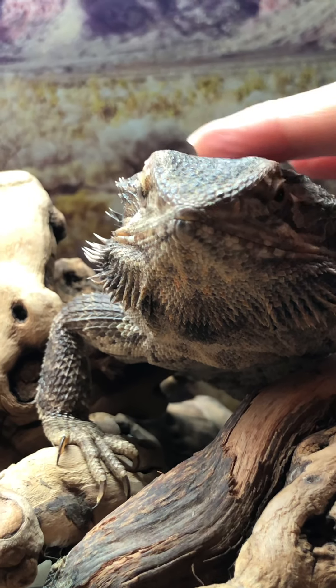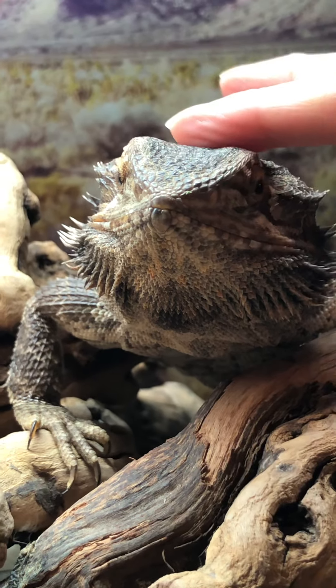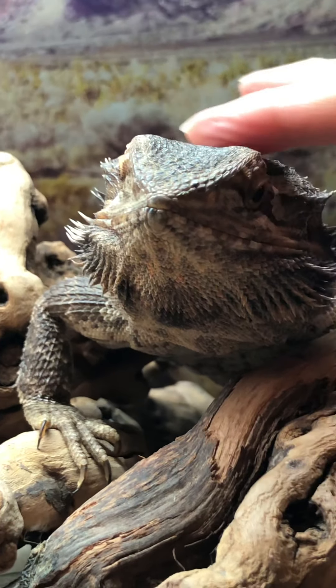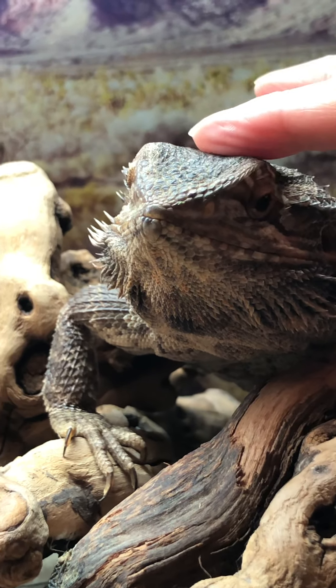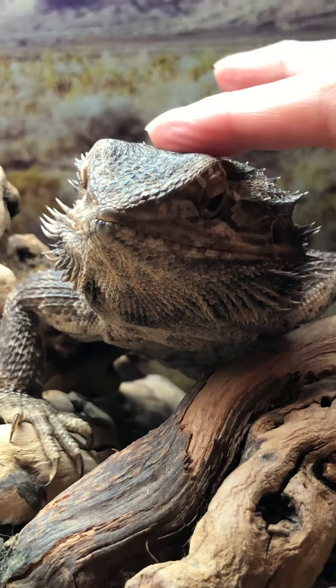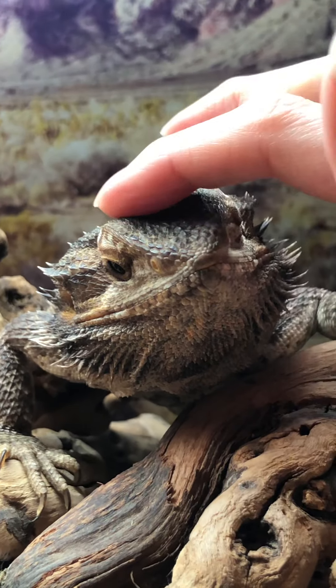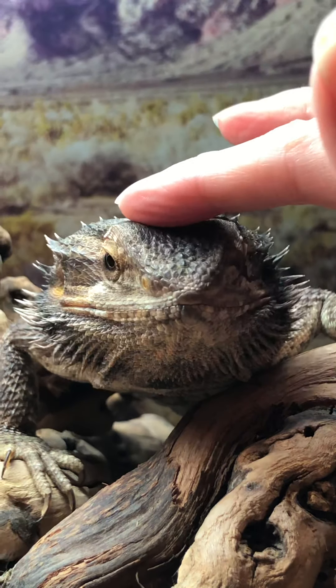If I would have known that bearded dragons were this awesome, I would have had one years and years ago. I love them all equally — even Toki that hates me. It's definitely a tie between who's the most calm: Piff or Pepper the Leopard Gecko.